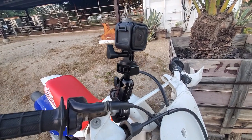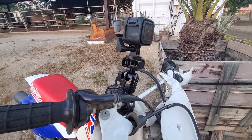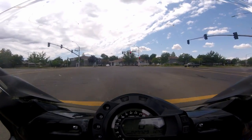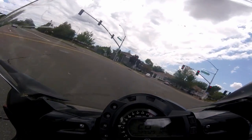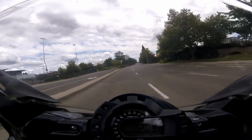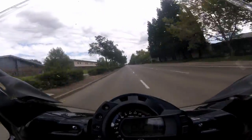I definitely prefer this mount over a typical helmet mounted setup, as the handlebar mount doesn't add any weight to my helmet. And for high speed street riding, having the camera tucked in behind a windshield is a huge benefit, as it doesn't add drag like a helmet cam does.